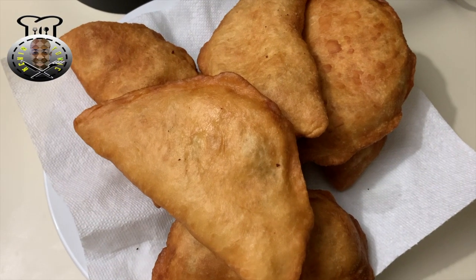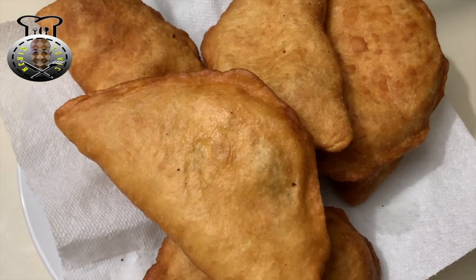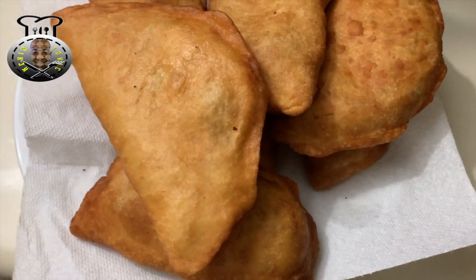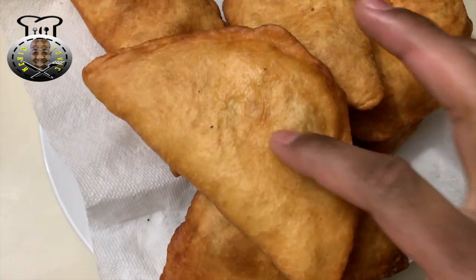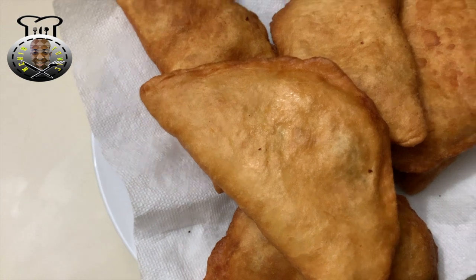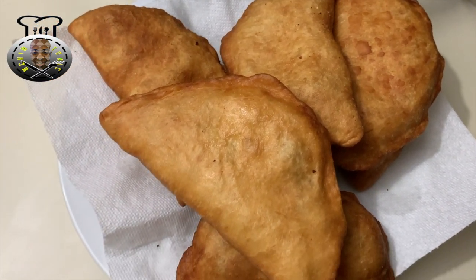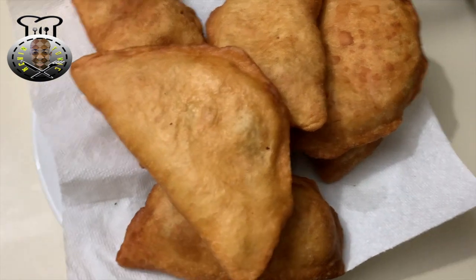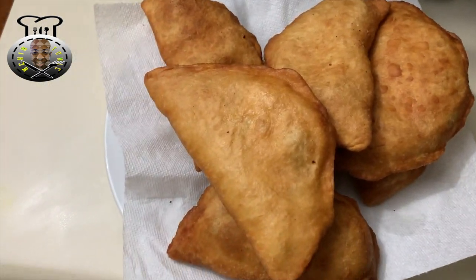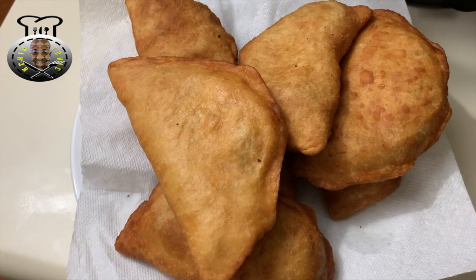And here we have it — the final product, my finished aloo pies! These are nice, soft, and very tasty. Thank you for watching. Be sure to try this recipe and let me know what you think. I'll see you another time with another brand new video.